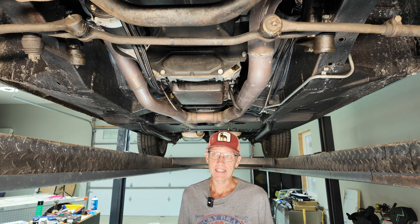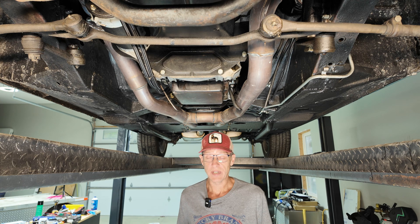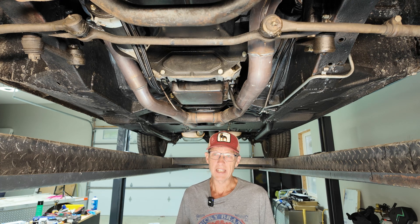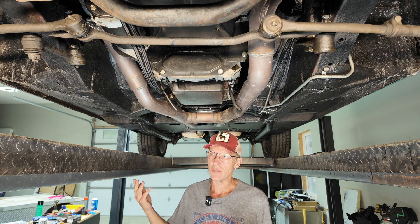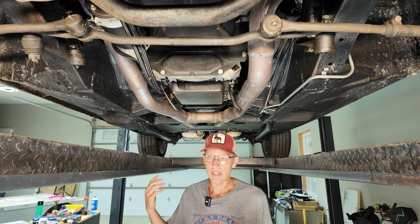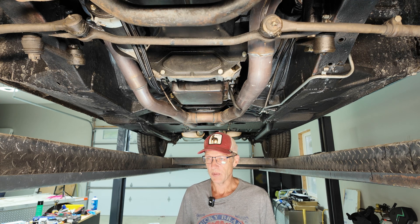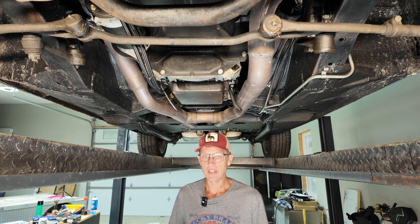I hooked it up exactly like the directions said, where everything goes directly to the battery, and there have been zero issues. It runs a little rich, but I haven't really decided to pay somebody to tune it yet since I knew I was going to do all the transmission work. I want to incorporate all that into the tune, so I'm waiting until next spring whenever I have everything done.